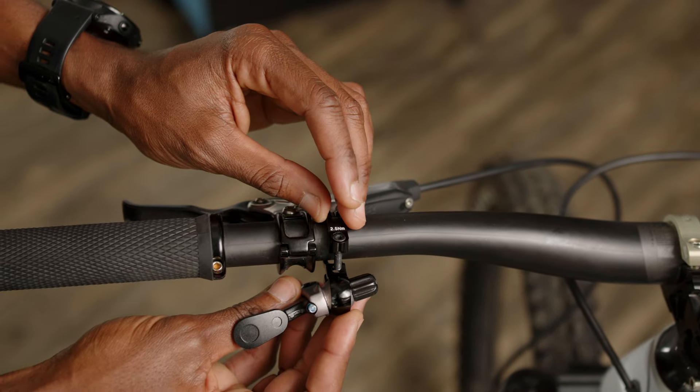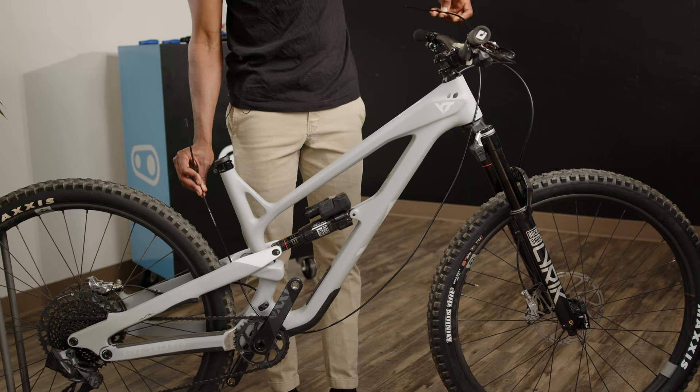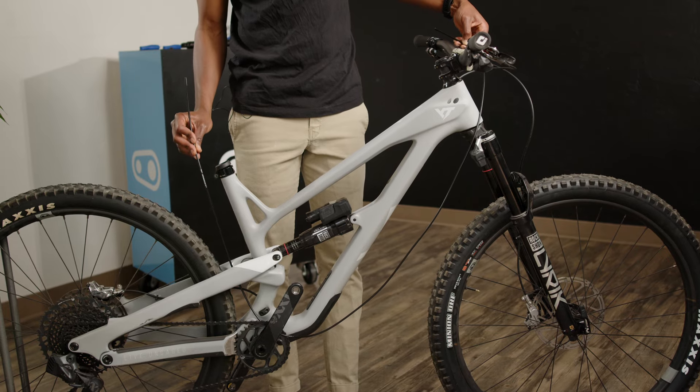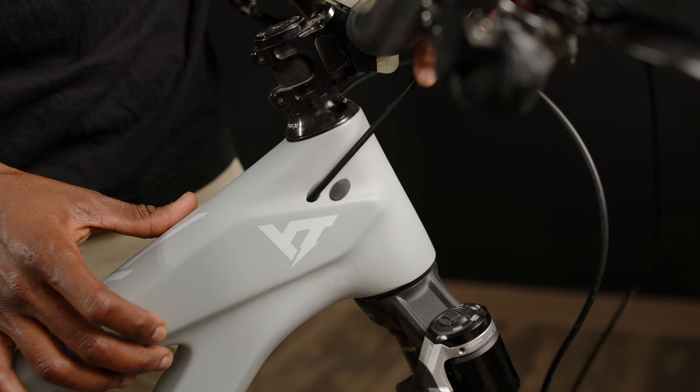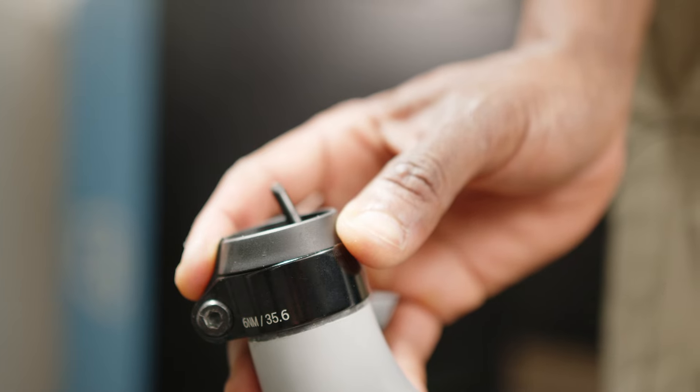First up, you'll want to bolt the dropper remote to the bars in a comfortable position. Make sure you have enough cable housing for installation. Now we want to slide it through the frame. If you're lucky, your frame will have internal cable tunnels. If your frame doesn't, you will need to fish the cable housing and carefully guide it. Patience is your best friend here.